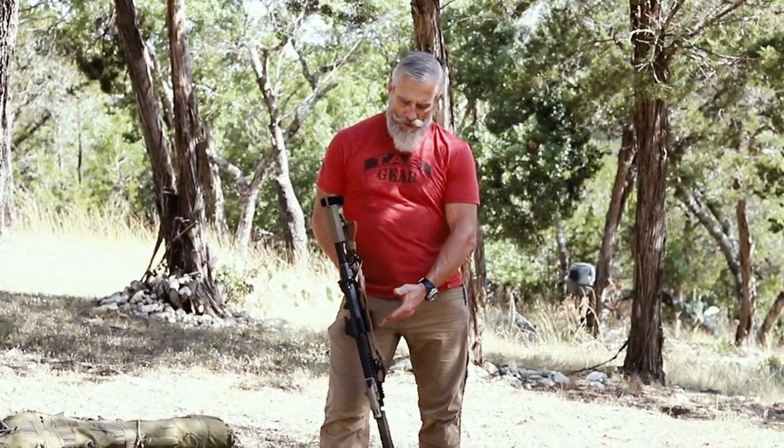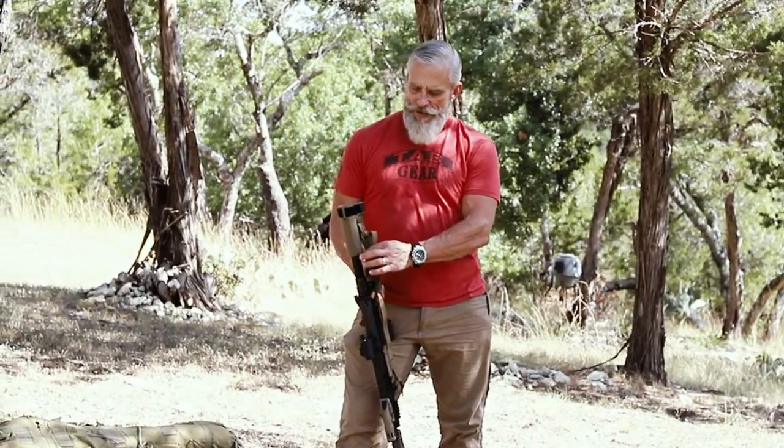Hey, this is Tony with Tab Gear. Let's talk about the carbine sling today. This is how I would typically have the carbine sling stored with the excess webbing secured with the built-in retention device.